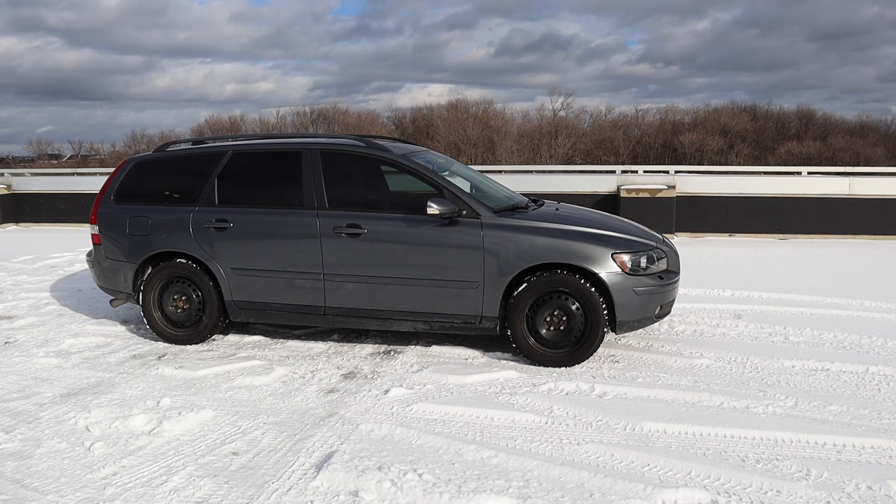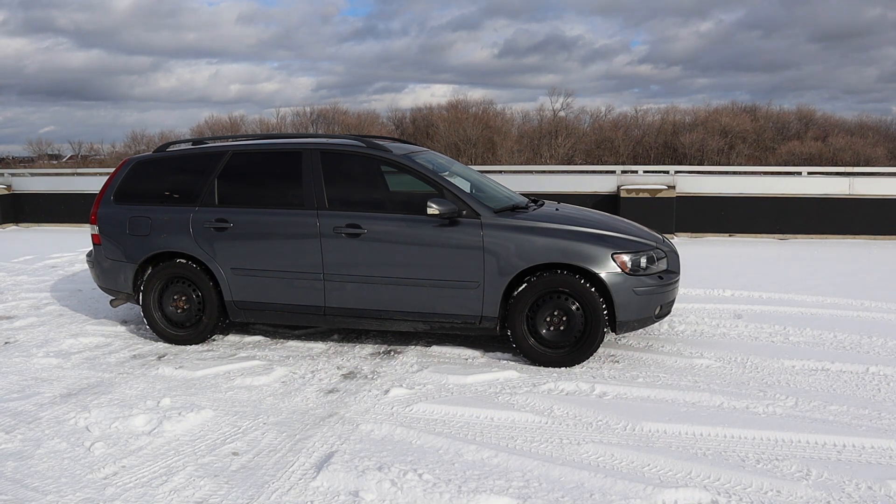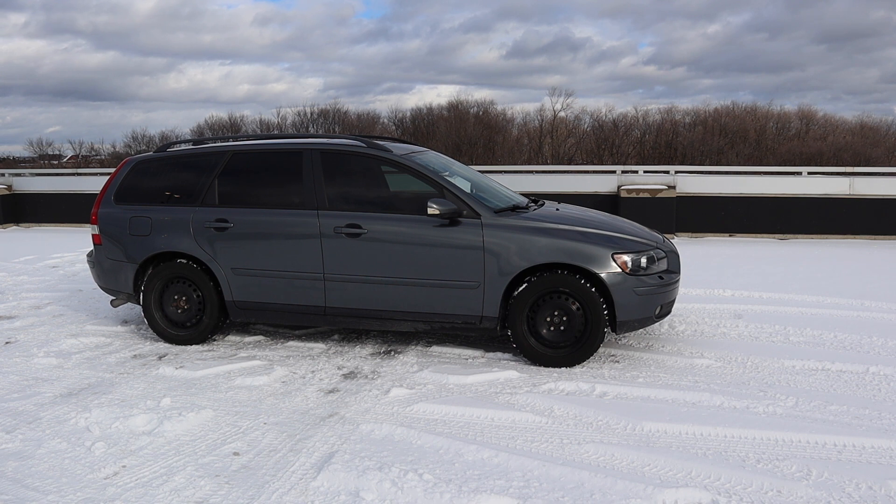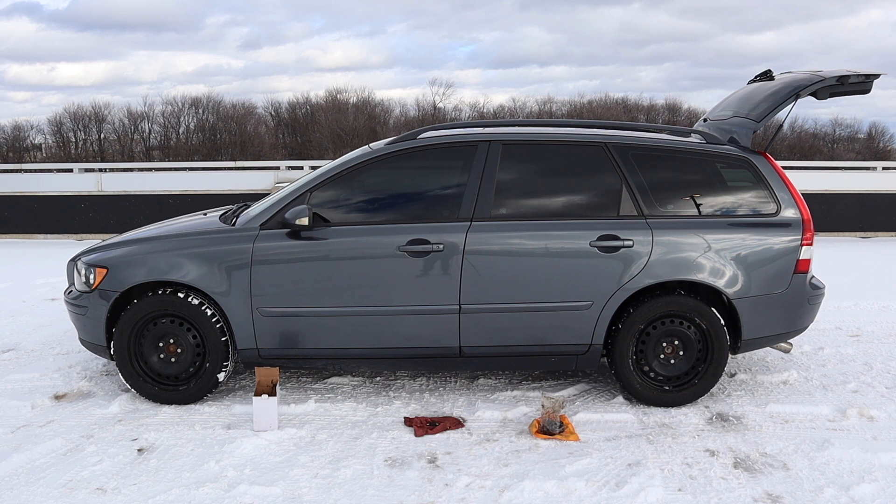In this video we will be discussing the drivetrain vibrations that this Volvo had when I first bought it. Those that follow on Instagram will remember in February that this was a problem this car had. I'm going to go through what I did to fix this problem. For a better visual I'm going to show where the driveline components that were changed are located from the outside of the car before we go over the specifics.